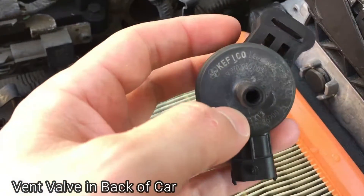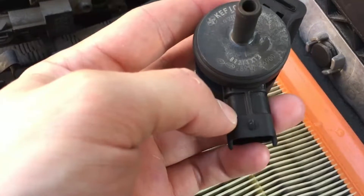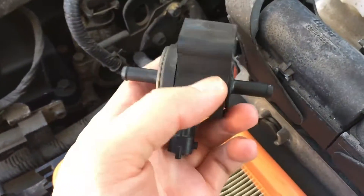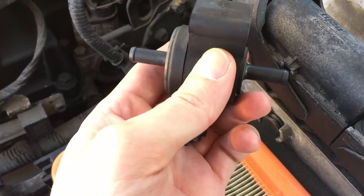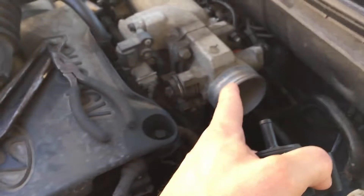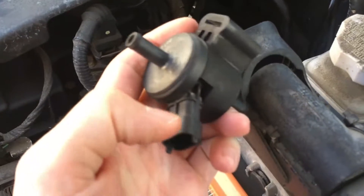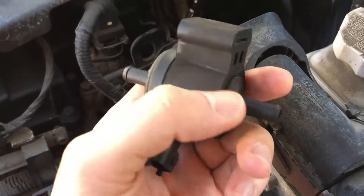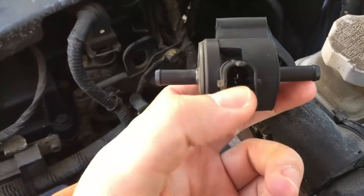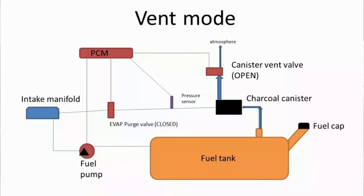The purpose of this valve is to open and close during cycles of the engine, and it is monitored by the ECU. During a cold engine, this valve remains closed so fuel vapors don't get pushed back into the intake manifold to get burned off. Once the engine warms up, the valve will open a little bit — the ECU controls how much — and it takes those gases from the fuel tank and slowly puts them back into the intake manifold so they can get re-burned.